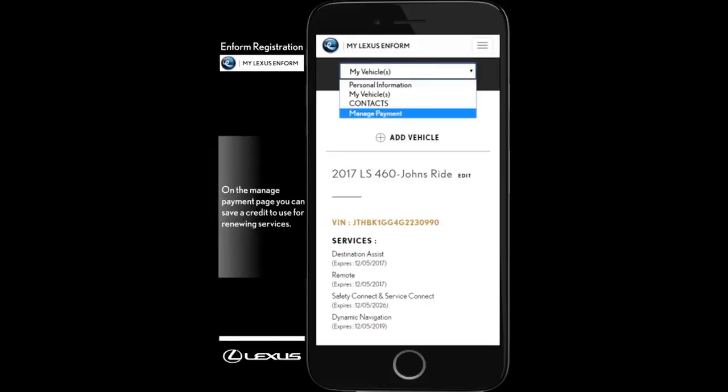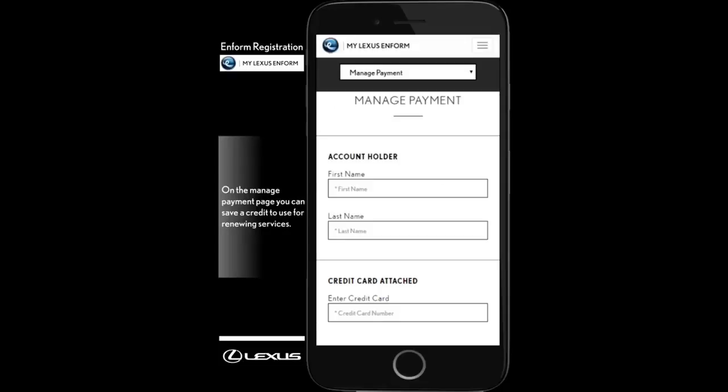On the Manage Payment page, you can save a credit card for payment. In order to take full advantage of Lexus Informed Remote and in-vehicle apps, download the Lexus Informed Remote app from Google Play or App Store. Download Lexus Informed App Suite or Lexus Informed App Suite 2.0. Please refer to the Informed Quick Guide in your vehicle for more information.